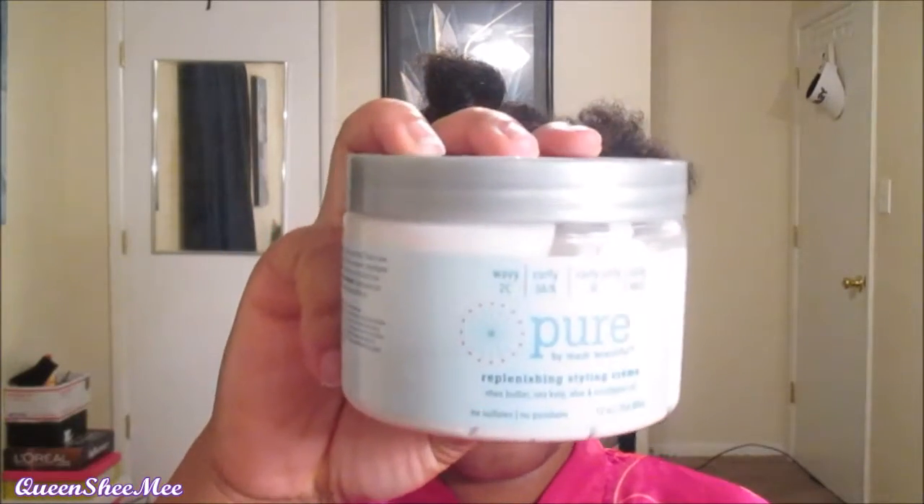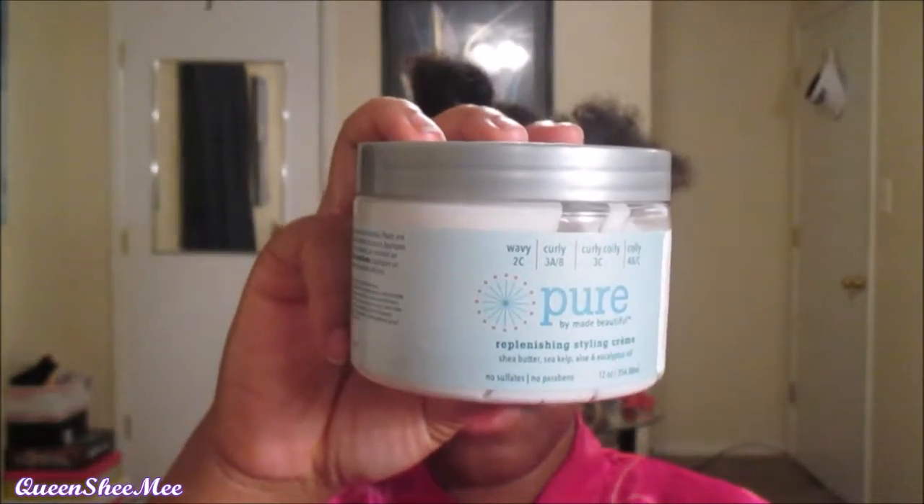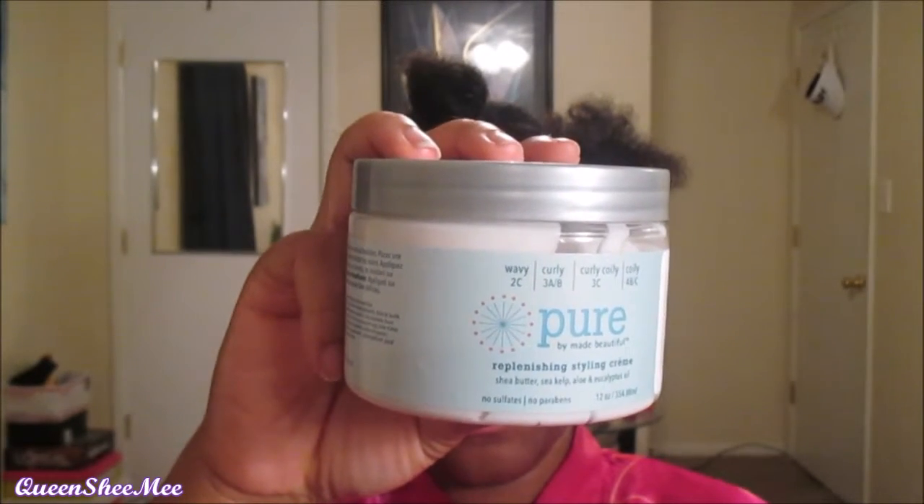I'm going to go in with the Pure by May Beautiful Replenishing Styling Cream. It contains shea butter, sea kelp, aloe, and eucalyptus oil. I'll link the card below so you guys can check out my first impressions review of this product. I do love it — it smells so good, and my hair has been light and fluffy ever since I used this product on Saturday.